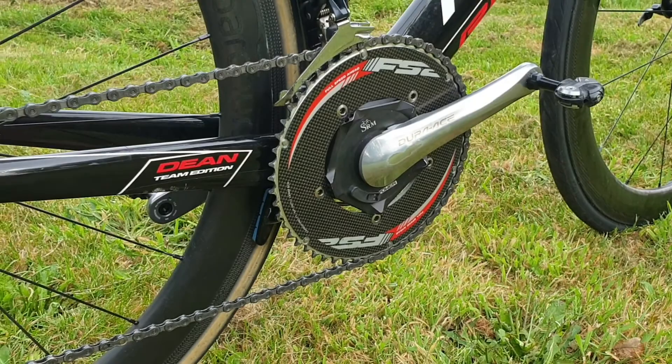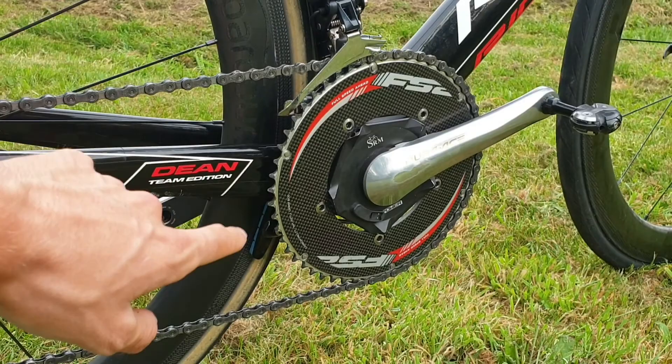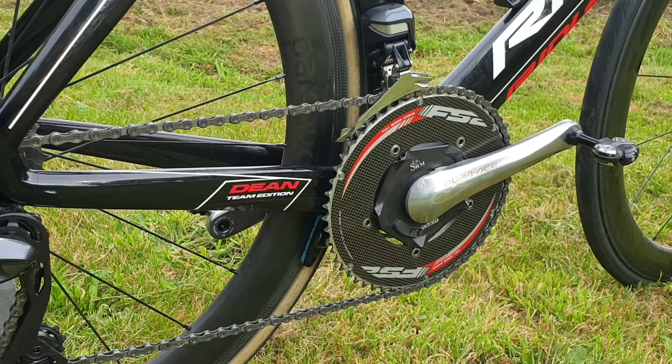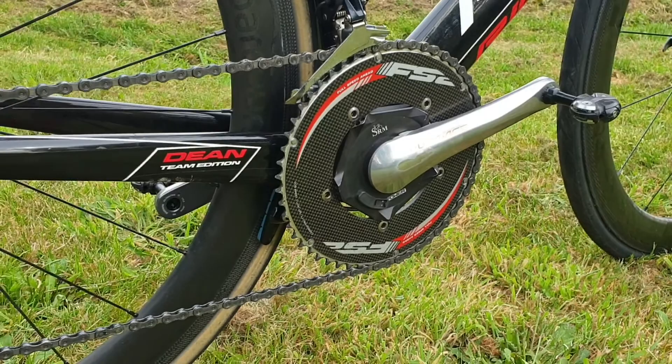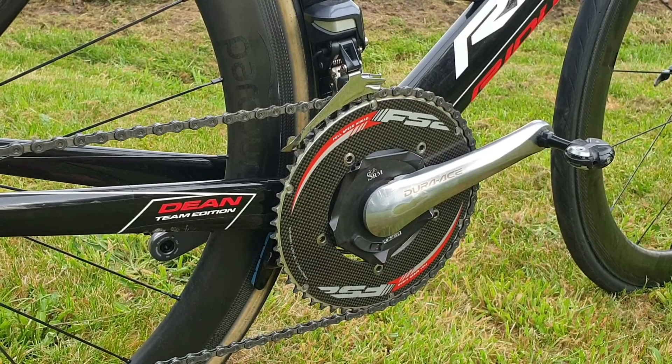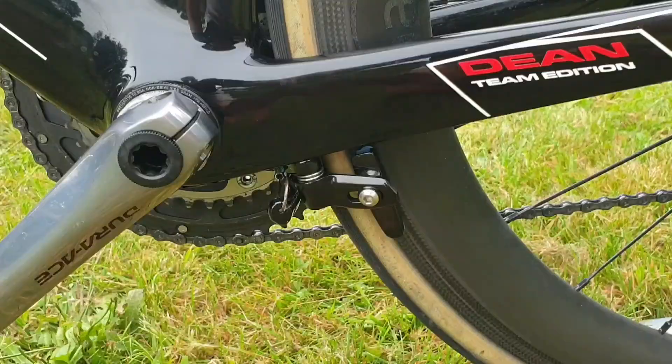My chainring is a 54, which I'd say is a bit small — I'd probably prefer a 55 or 56. I've also got a 39 on the inside. I've opted for a front derailleur because for training it's a lot more practical — if you've got hills and you want to go easy, you can just change down. If you're on a world tour team where the bike gets swapped for races then a 1x makes sense, but for everyday usage I think it's better to have a front derailleur.